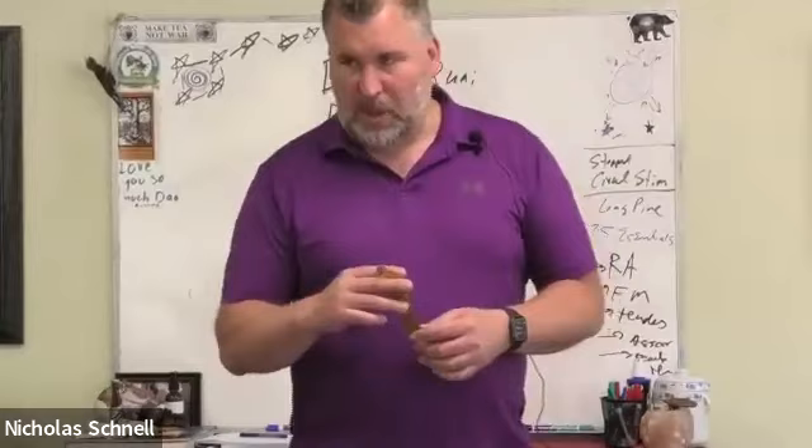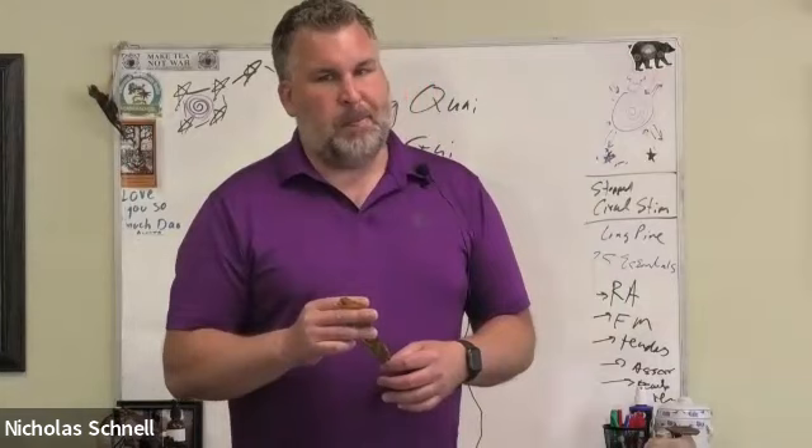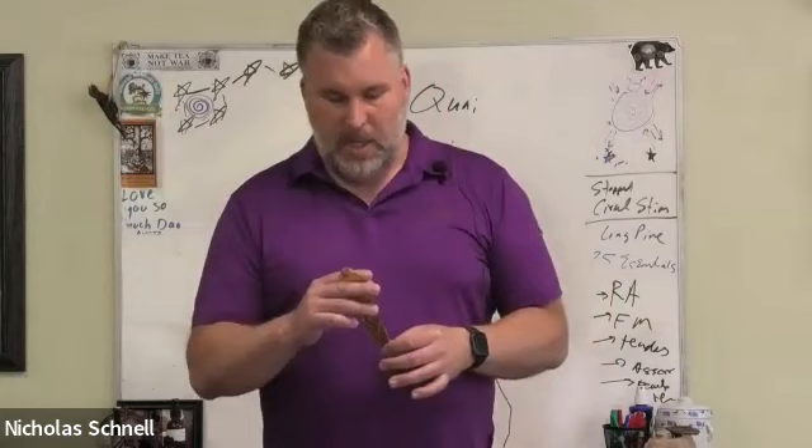The symptoms of blood deficiency are dry skin, dry hair, dry nails, thin hair, dry bowels, constipation — because everything's dry — vaginal dryness, eye dryness, and sinus dryness. Everything is going to be dry from the blood being too weak to nurture.